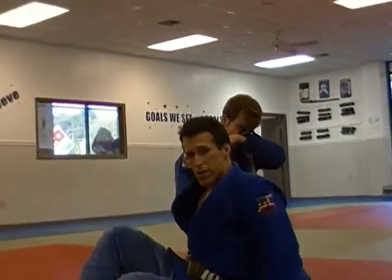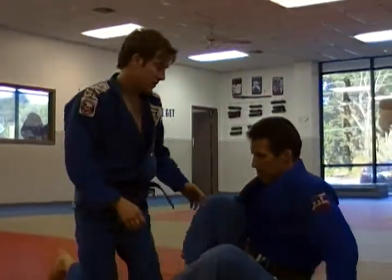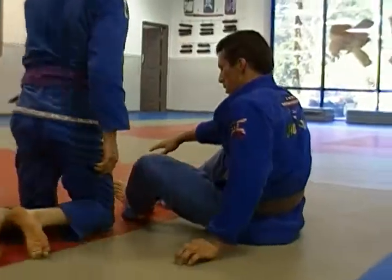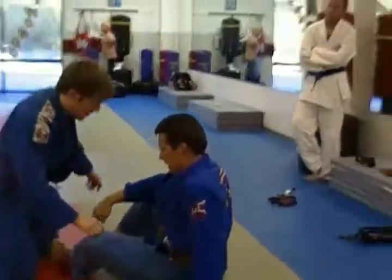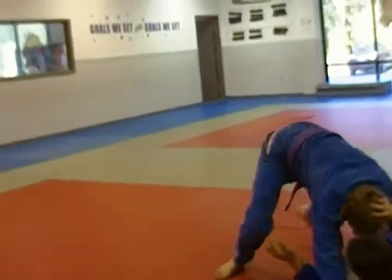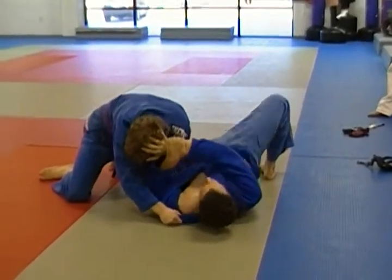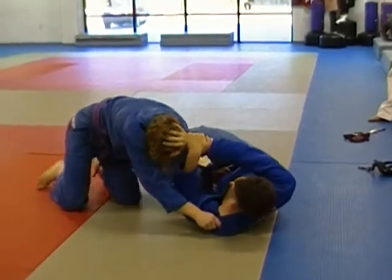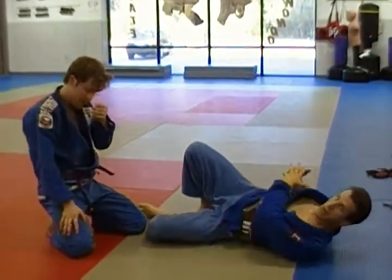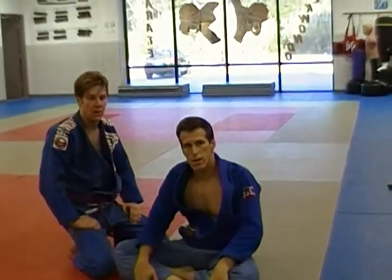Another way we can address the side mount — the best defense is always to not get there. David's got a really strong pass with good strong grips. Whichever side he's going to pass, if I keep his head pointed this way, even with those strong passes, if I don't let his head cross my body, I can always escape my hip out and recover guard. As long as I don't let his head come across my center line, I should be safe. This kind of pushing can help us stay out of side mount.